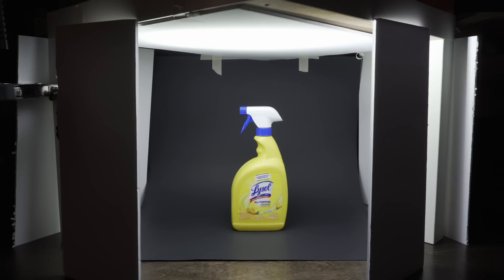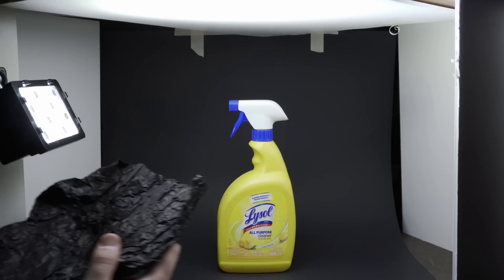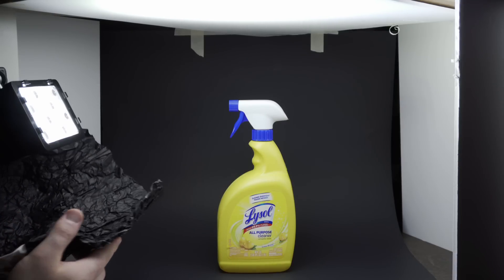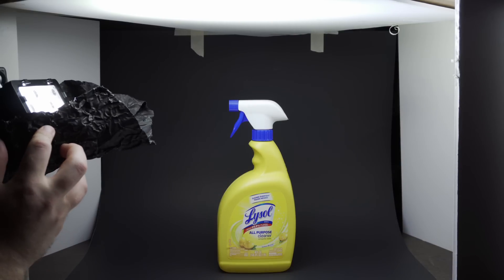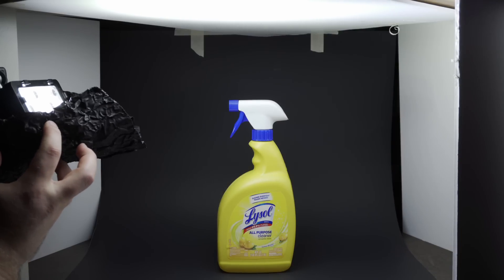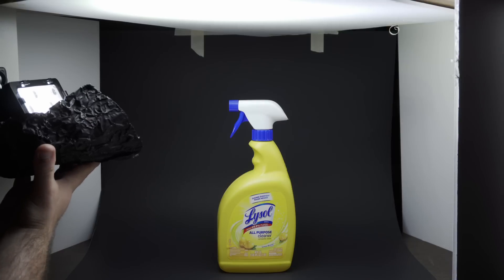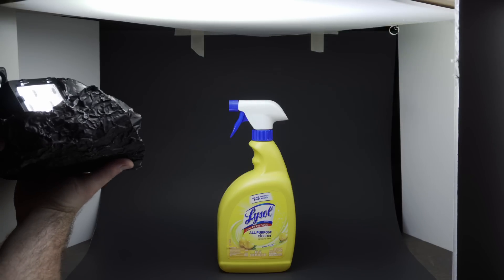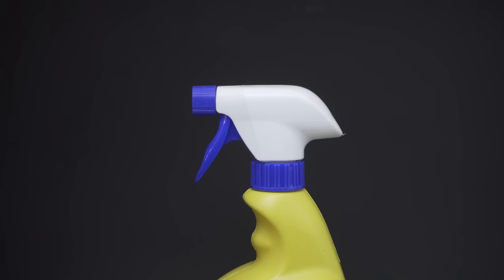The next thing we want to do is flag the actual light. On the Lysol spray bottle you'll notice hot spots where the light is hitting directly. Our whole goal is soft, beautiful, pleasing light — so we don't want any harsh light. We're getting mostly bounce light but some light is going directly onto the subject, so we want to block or flag it. You could use black foam core taped on the light. I had some black wrap — essentially hardcore black aluminum foil — to block the direct light. Here's a before and after to show how nasty that direct light is.